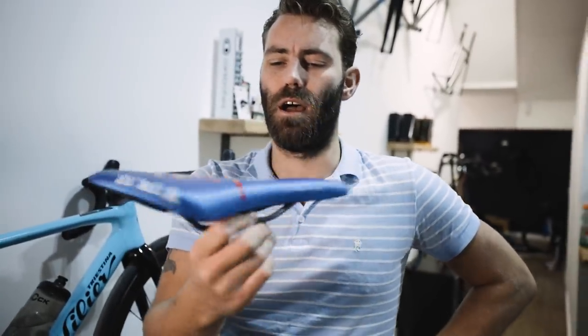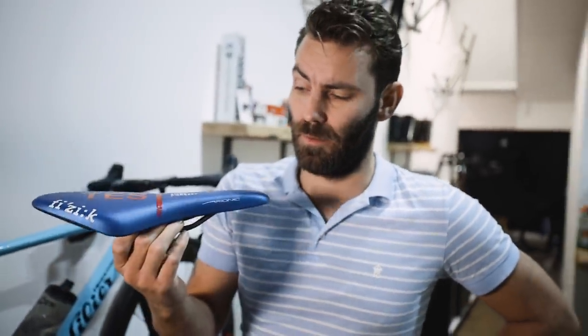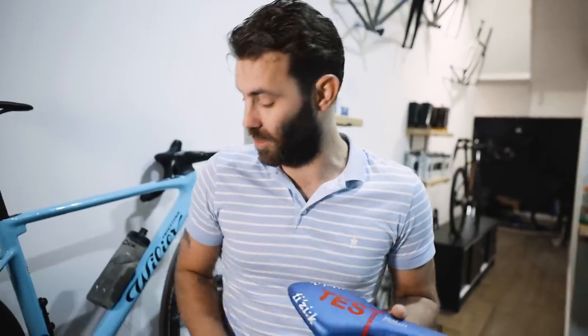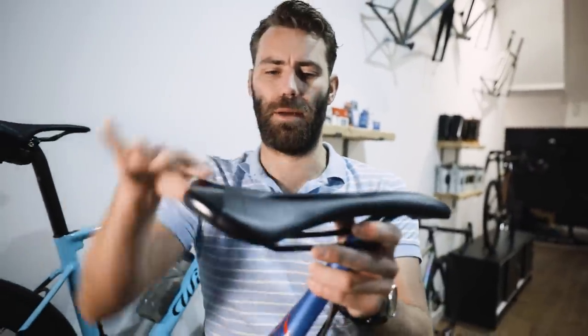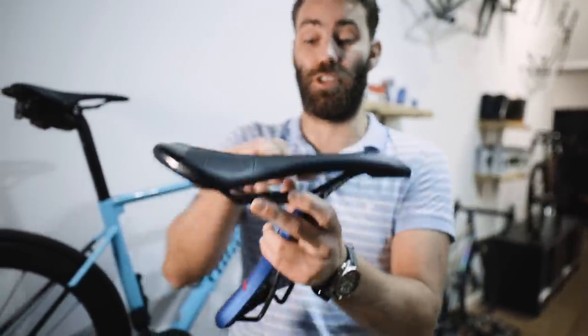Saddle tilt basically refers to the pitch of the saddle. Most seatposts have got some sort of adjustment that allows you to adjust the saddle either nose up or nose down. What we're going to be exploring in this video is whether it should be level, up, or down. Some saddles — like this Turnix which has a bit of a kick up at the back, same as the Specialized Romin — tend to need a little bit more tilt applied to them.